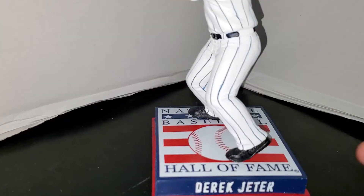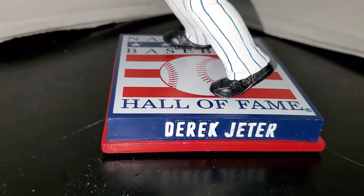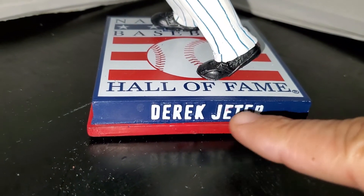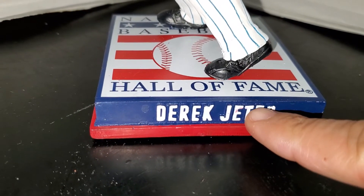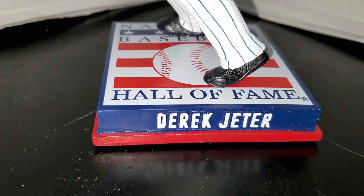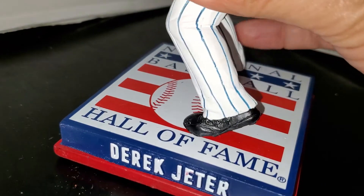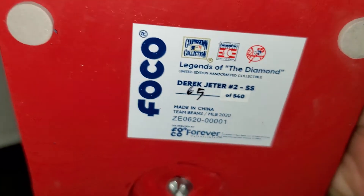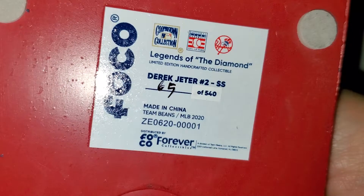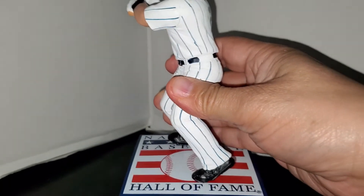As you can see, Derek is batting at the base, which is beautiful. It has the National Baseball Hall of Fame logo as the base, just like the last bobblehead. You have red underlining here with blue all around, with 'Derek Jeter' in raised lettering. The paint did skip a little bit — the K is not fully painted and neither is the top of the R, but not a big deal in my opinion. The bottom of the bobblehead has 'Legends of the Diamond, Derek Jeter, number two, shortstop.' This one is 69 of 540, a lower print run than the last one.